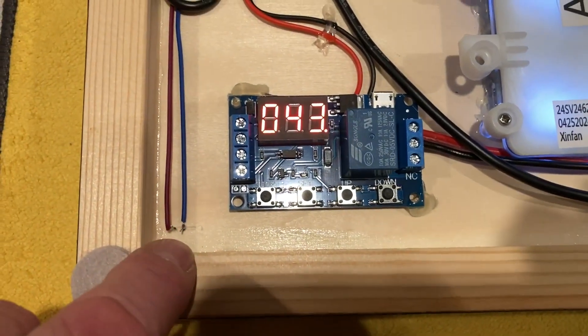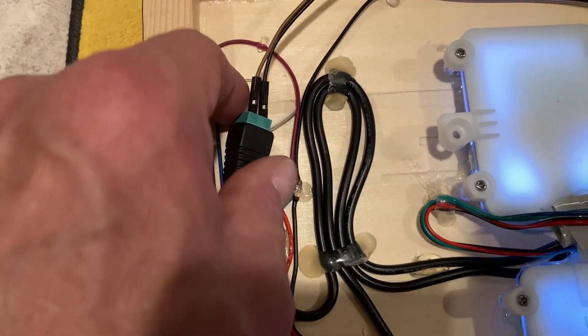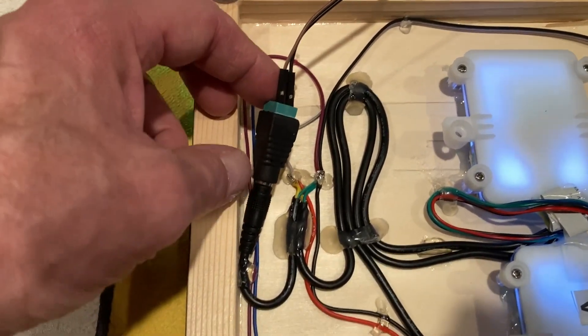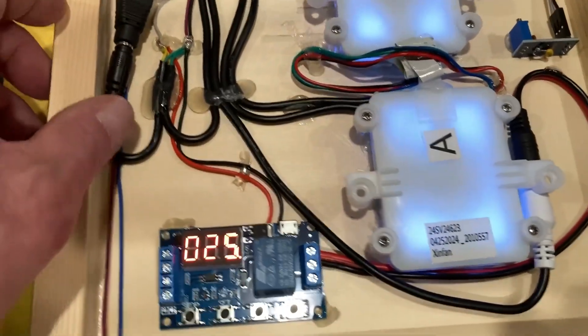One LED is right here and the other LED is right here. This is just a temporary hookup for power, because where I have it hanging on the wall I've got a female barrel connector that goes to a nice harness to power this up.